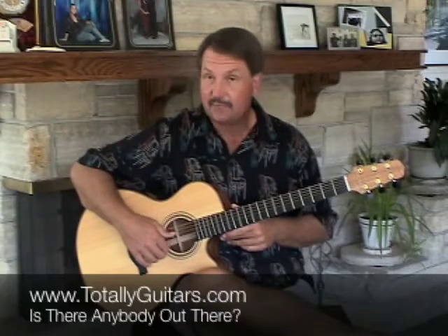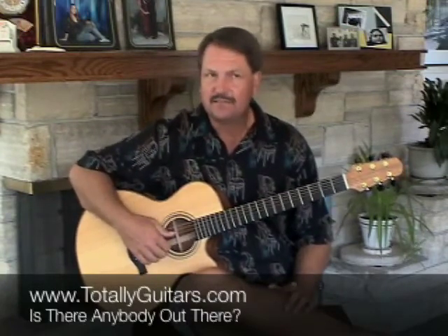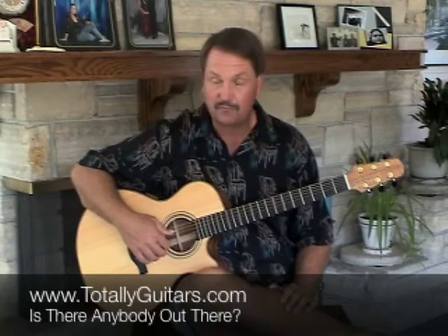Your thumb is playing the bass notes, which are on the fourth and fifth strings - in this particular case none on the sixth, but the fourth or fifth strings.